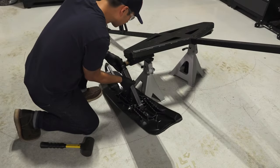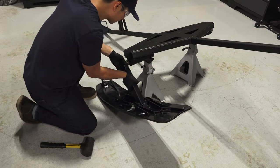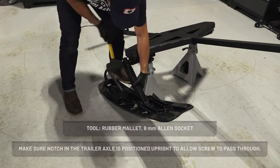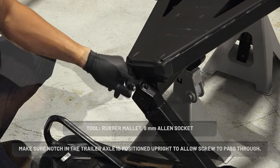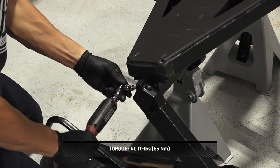Next, attach the ski assemblies to the torsion springs using a screw. Make sure the notch in the trailer axle is positioned upright to allow the screw to pass through. Torque to specification.